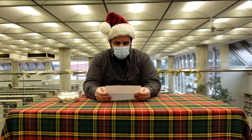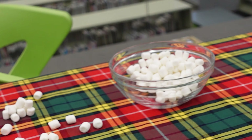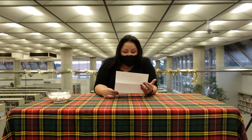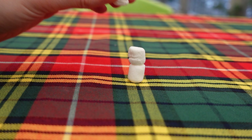Today you will be competing in a minute-to-win-it challenge. On the table in front of you, you will find small marshmallows and a timer set to one minute. Once you are ready, you will hit start on the timer. You will have one minute to build as many snowmen using the marshmallows provided as possible. They must consist of three marshmallows stacked on top of each other.